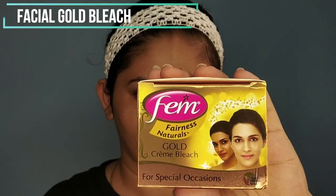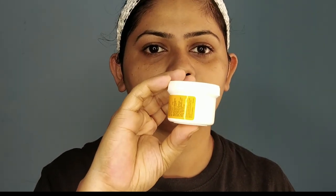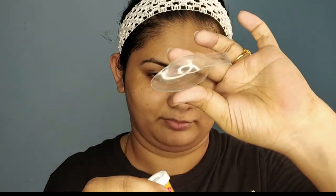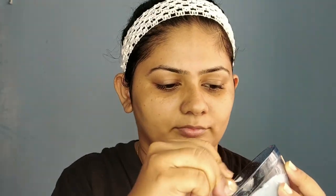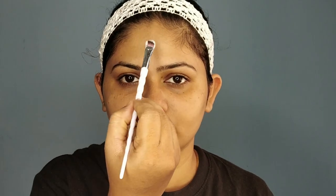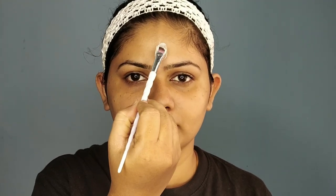Hey guys, welcome back to my channel! Today's video is going to be a facial video. I'm going to use a product from Femme — an antibiotic facial kit. I'm starting with a bleach. I usually use this Femme facial pack in the flavor of gold. This particular product suits my skin well. Whenever I do a facial, I prefer doing the bleach because it will grey my hair as well as give a light brightness to my skin. This bleach kit has a cream, activator, and a spoon.